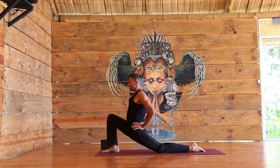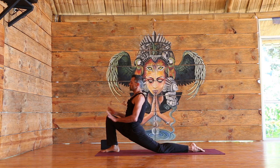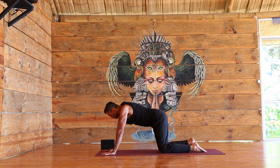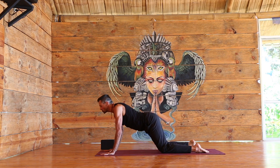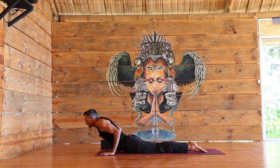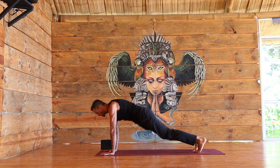Returning to breath, eyes are soft. Slowly watch the hands as they come down to the ground. Take the right foot back — if you don't need the knees, go to plank, otherwise stay with knees down. Begin to bend the elbows, lower chaturanga — just lower as much as is reasonable for you. Inhale, a little baby cobra. Exhale, downward facing dog.